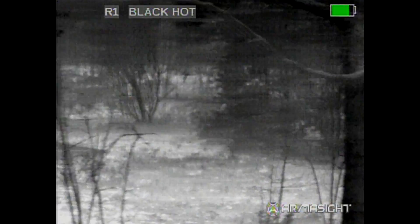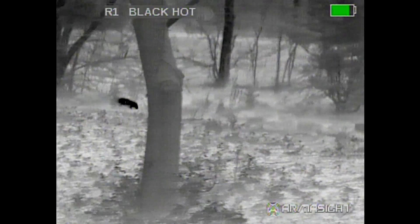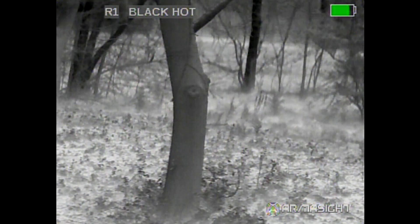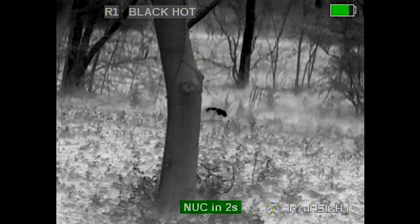The second you pan off the target it comes back. And here is a possum. And there it fades out again. Notice you can still see your background. When he goes behind the tree it goes away.